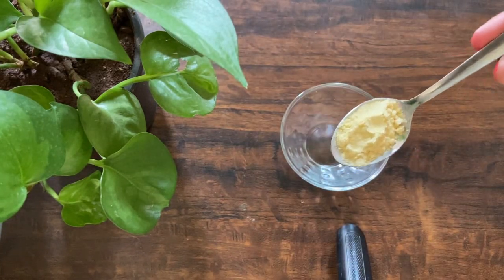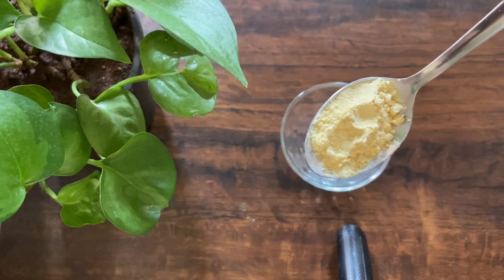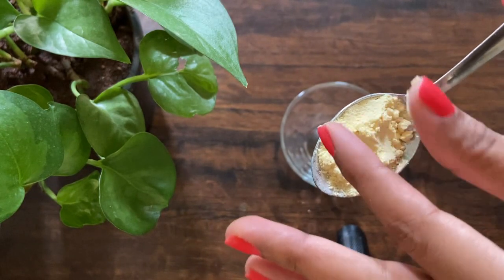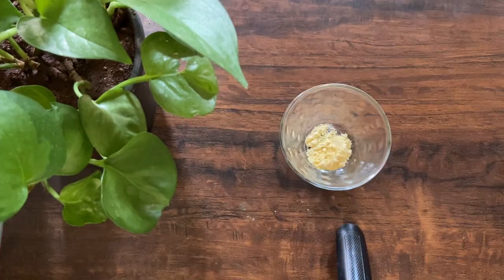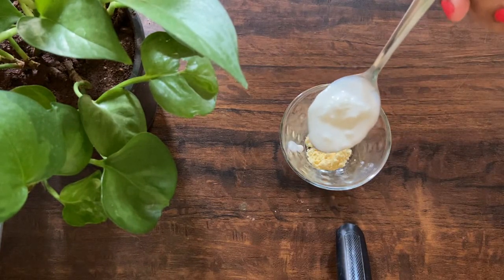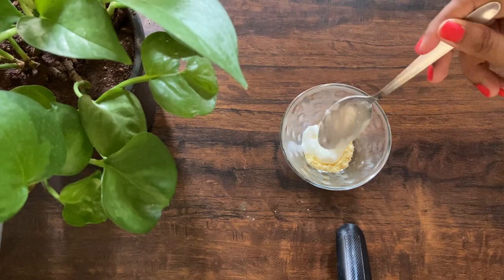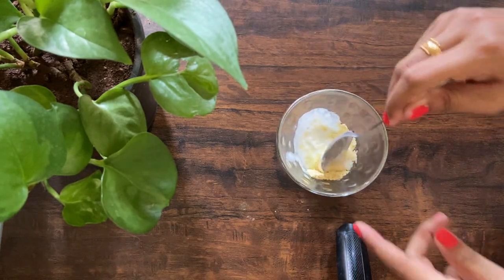We will start with step one: the face pack. We are going to take a little besan, which is called gram flour. I'm using this because it removes tan, dead skin, and fine facial hair. It has a little thick consistency, so take one teaspoon. Then take one teaspoon of the next ingredient to exfoliate and smooth the skin. Mix them well so there are no lumps when you apply it on your face.